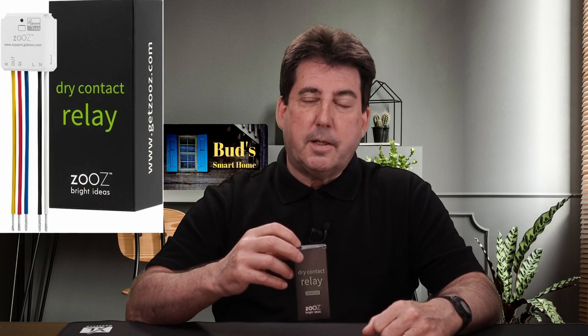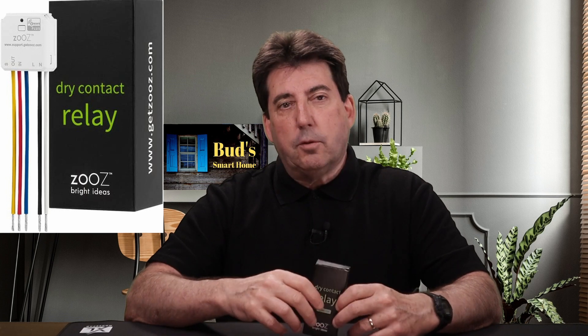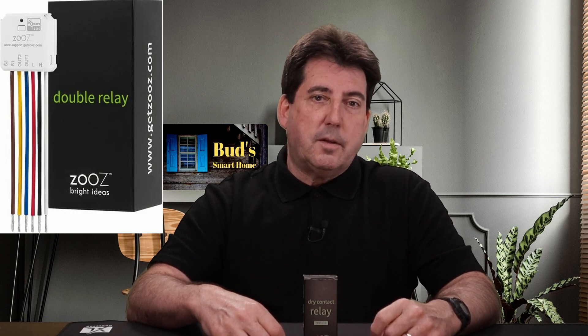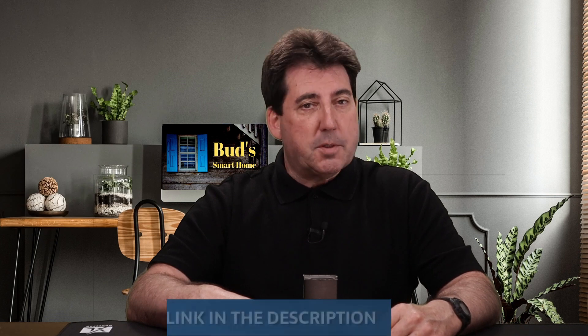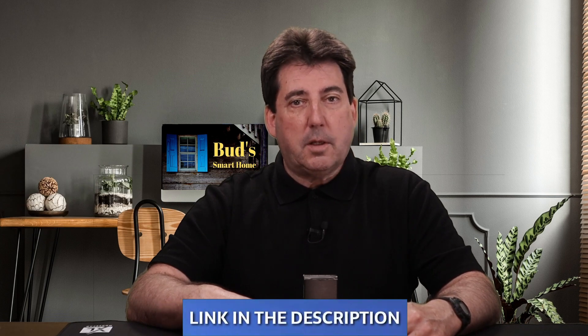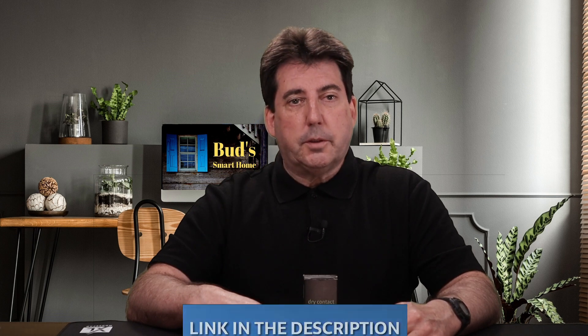Note that this Zen 51 relay is designed for automating a single switch. If you'd like to automate double gang wall switches, then you would purchase the Zen 52 double relay switch. I have provided affiliate links in the description below for a single and double relay as well as other SmartThings compatible Zeus switches.